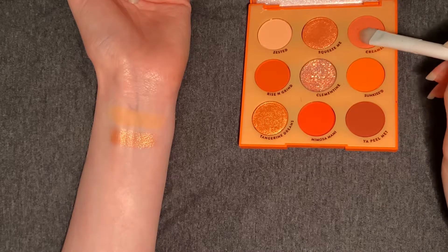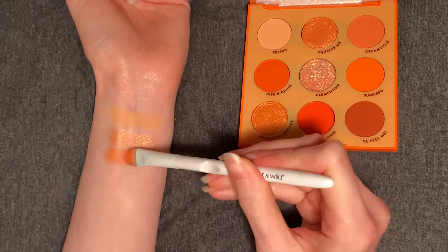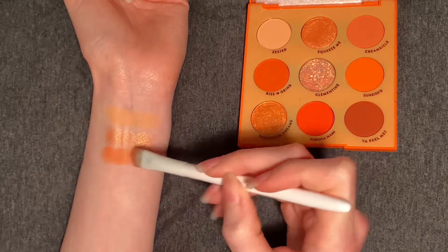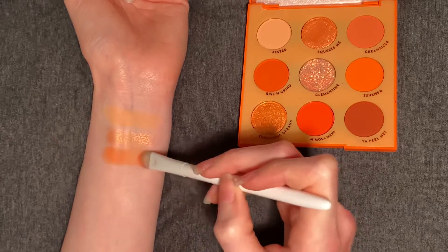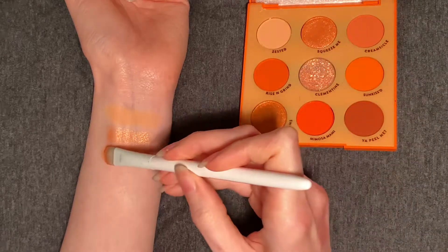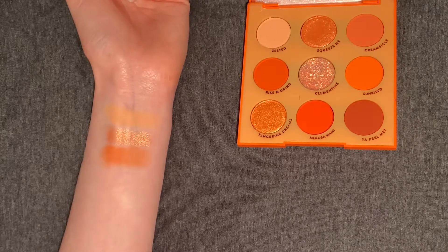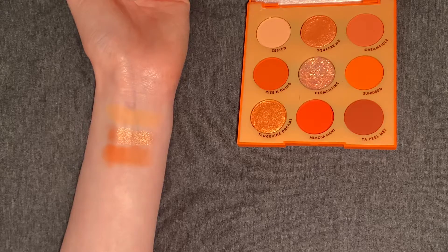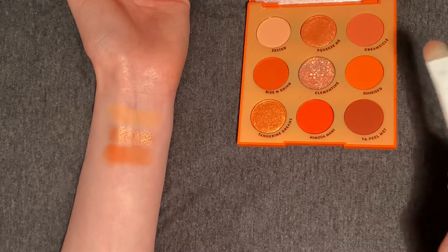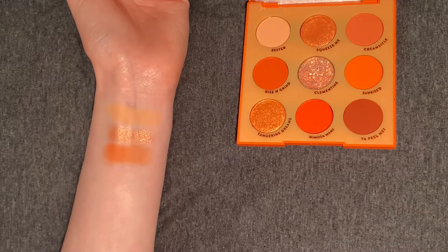Next up, we have Creamsicle. This is a more medium matte orange, and as you can see, we're getting quite a bit of fallout from the pan to my brush, which I don't really love. It is pretty smooth, but we are getting a lot of fallout — that loses points in my opinion. I would use these shades with a blender brush, not a packing-on brush. I would just be mindful when picking up the color — wiggle and pat rather than swirl to pick up. I think you'll get a better result that way.